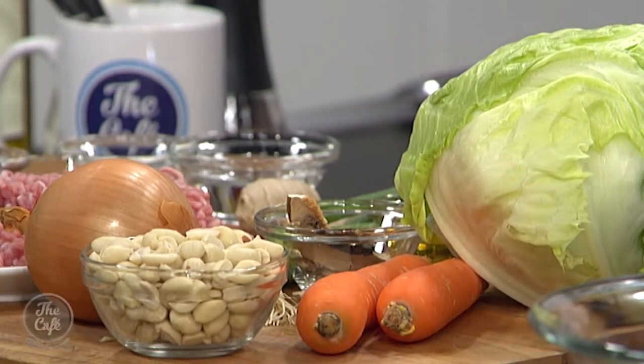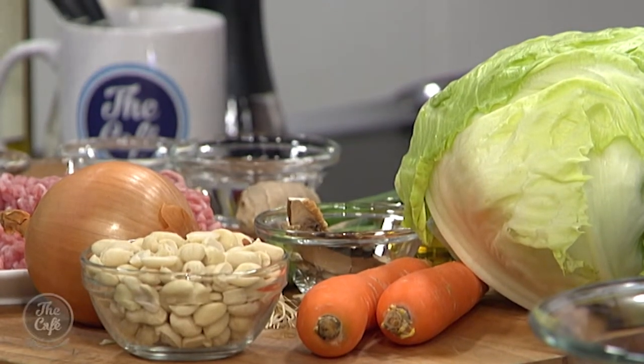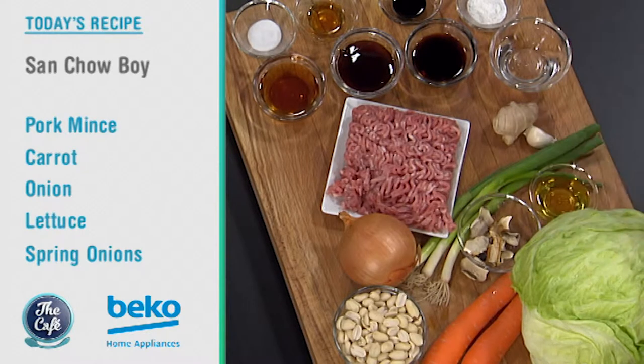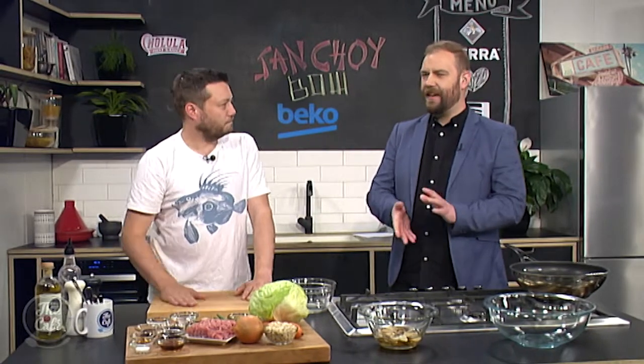It's pretty much like a dumpling, but instead of a dumpling wrapper, we're going to use the cups of the lettuce. So it's going to be gluten-free if you use gluten-free soy. We've got a beautiful sauce here with some cooking wine, some soy, some oyster sauce, and then we've got some carrots, some onions, spring onions, and these beautiful dried mushrooms, which I'm just rehydrating. We're going to chop that through to get that nice umami flavour. It's going to be great — sounds delicious!